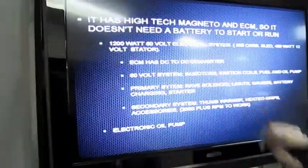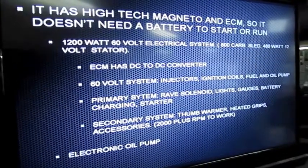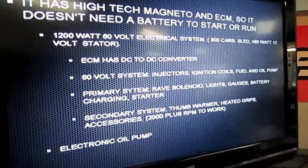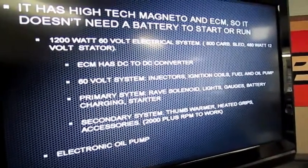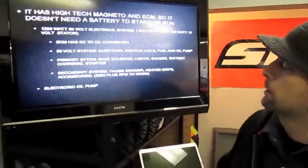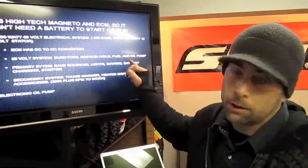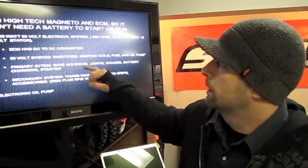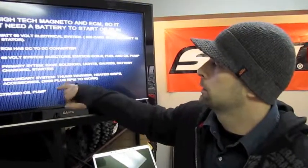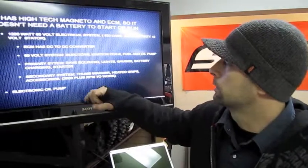The electrical system on this machine is a 1200 watt, 60 volt system, compared to the standard 800 carbureted Skidoo sled which uses a 480 watt, 12 volt stator. The output is quite large compared to the older sleds. The 60 volts power the injectors, ignition coil, fuel and oil pump, and everything needed to start the machine. Once it kicks in, a converter inside the ECM converts the 60 volts down to a 12 volt system, which runs all the other traditional sled functions.